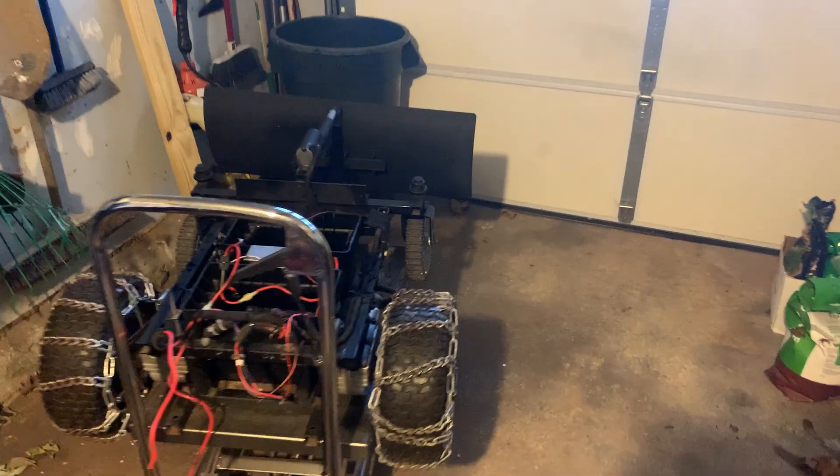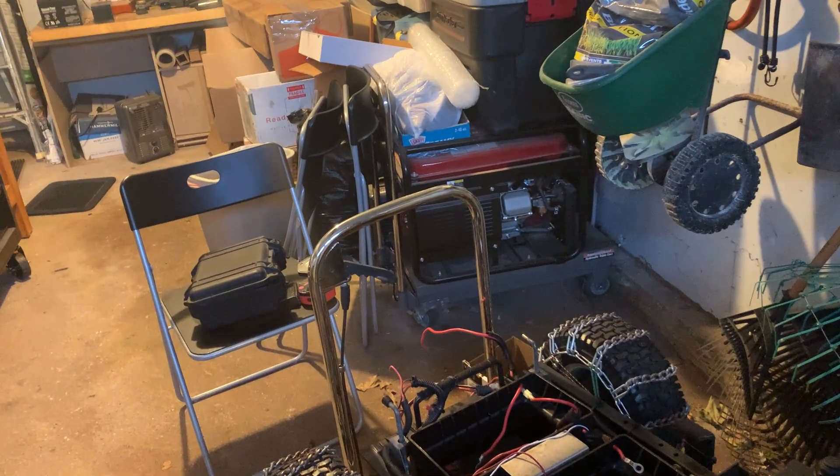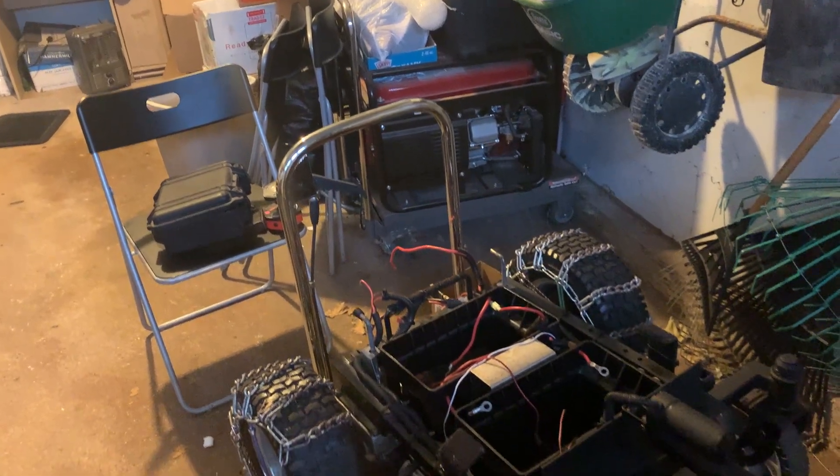Hey, Frank Paris here. I've gotten some emails and texts from people who have seen my remote control snowplow and they wanted to know how it was made, so I'm basically going to go over it real quick. I'll give you the quick 37-cent tour. This is a stainless steel 36-inch snowplow blade.